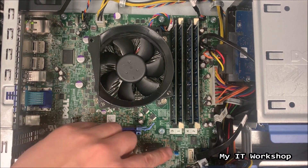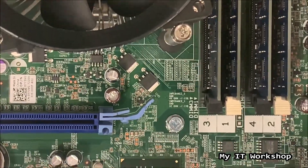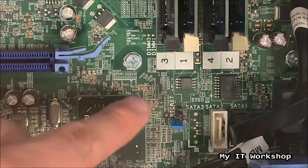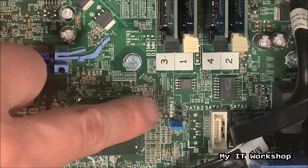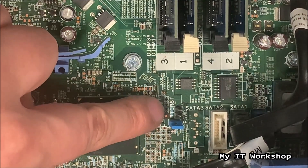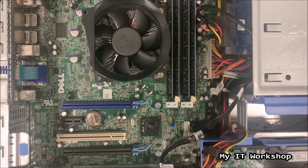Now we have to look for two pins, like we did in the past. I'm going to make a close-up. You can see the jumper — that blue thing — and we are looking for the password reset jumper. The blue jumper is the password reset, and the other two pins are for a real-time clock reset, but we need the password reset.